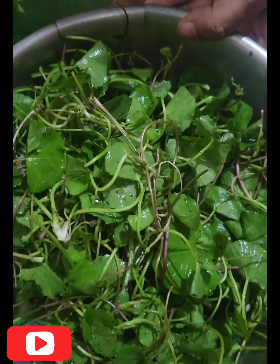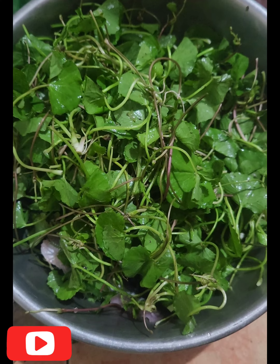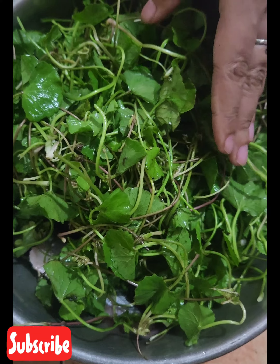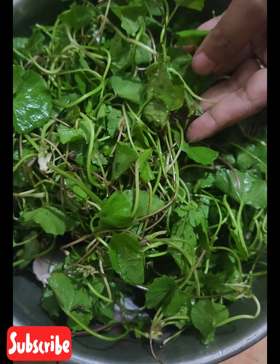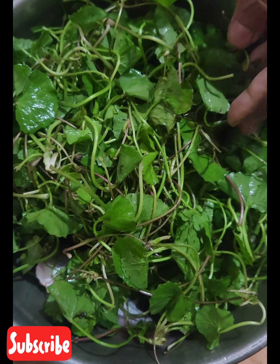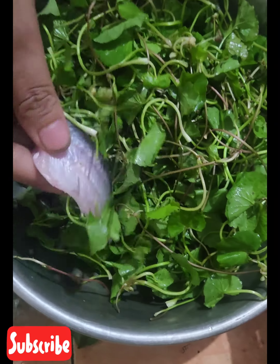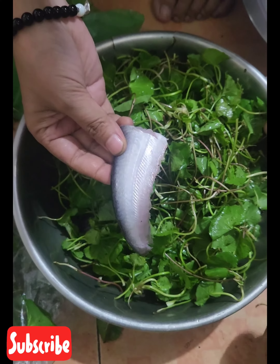Hello everyone, I'm going to make today a Tripuri dish. This is called samsotta in my local language, also known as thamkuni patta. In English you can say pennywood. And I'm going to make it with fish — this is called papta fish.